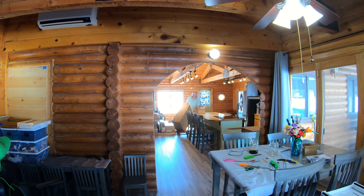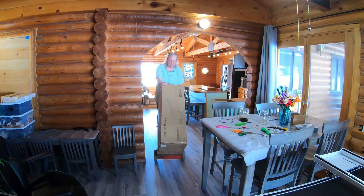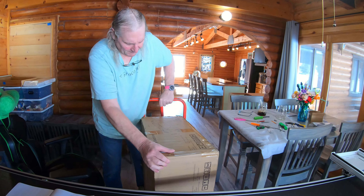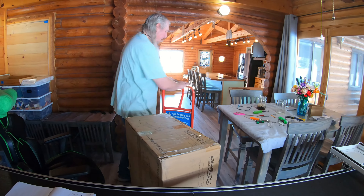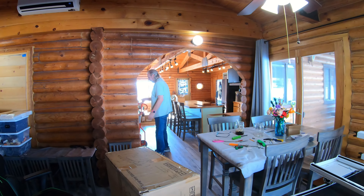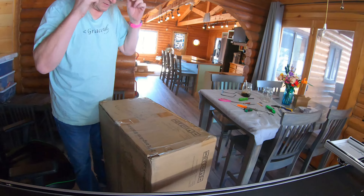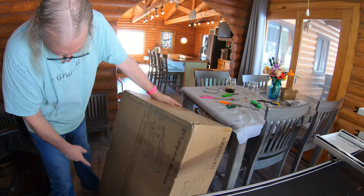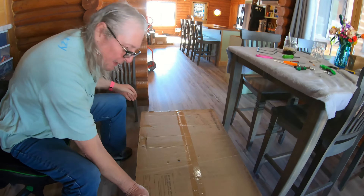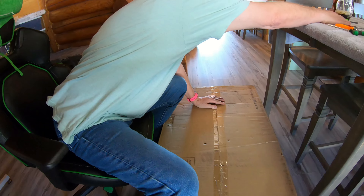It's a little bit heavy. According to the box it's 71 pounds - that's a big machine. I don't want to hurt yourself, we'll take our time. I do have a hand truck. It looks like this is the top, so set it down. Do not throw this box away, okay - hang on to it just in case. We'll put it with the other boxes out in the garage.